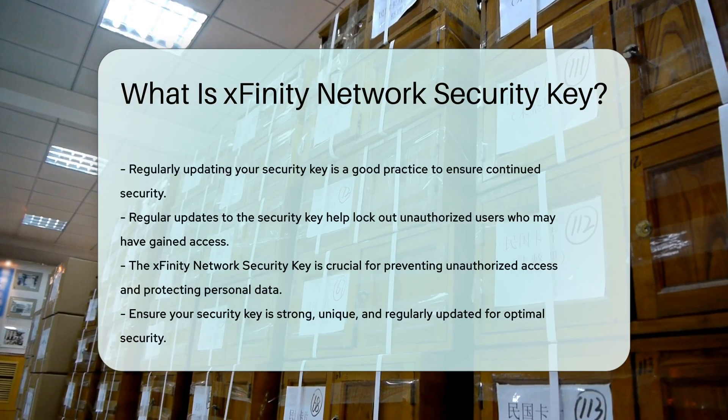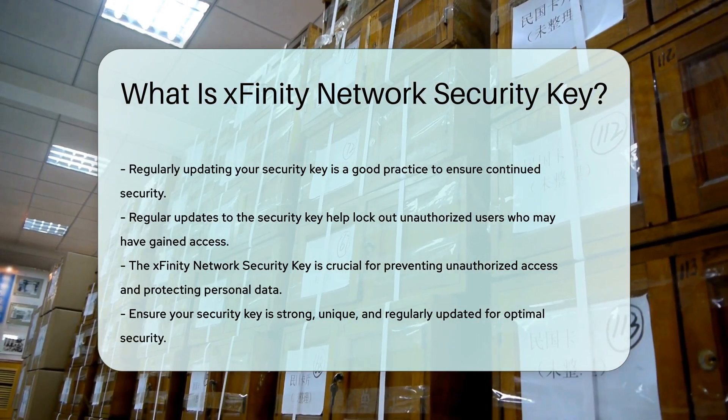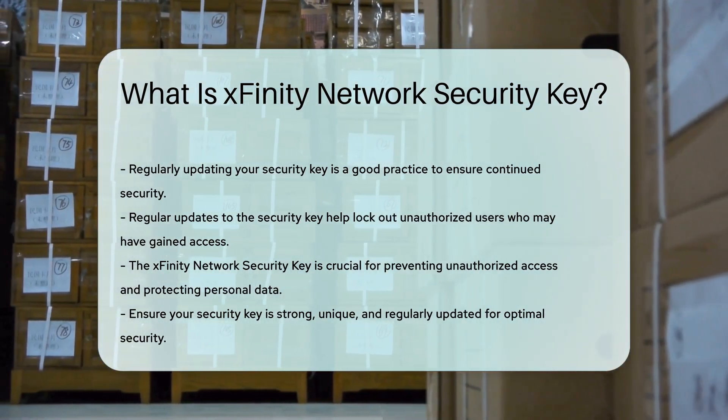Regularly updating your security key is a good practice. It ensures that even if someone has gained access to your network, they will be locked out once the key is changed. This is particularly important if you suspect any unauthorized access.